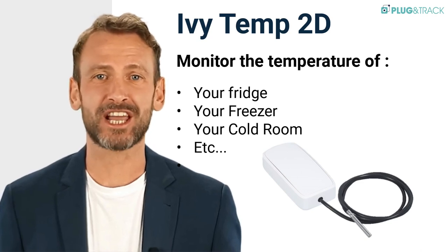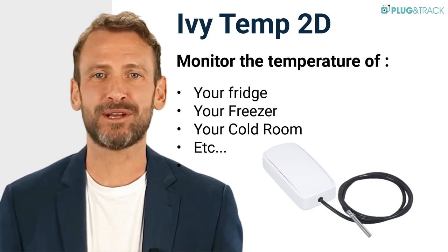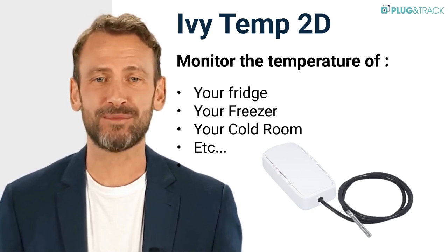Let me introduce you to the IvyTemp 2D Temperature Data Logger. It's the easiest way to remotely monitor the temperature of your fridge, freezer, cold room, or other equipment without any installation.